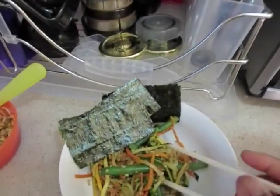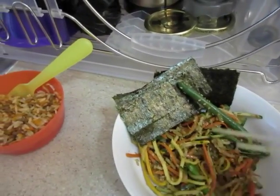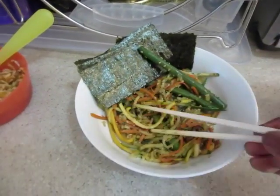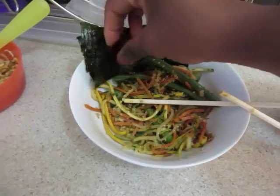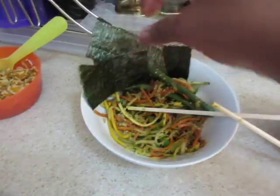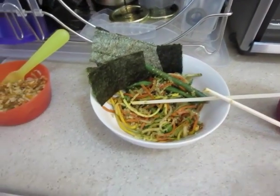I didn't do much vlogging today but I wanted to come in and show you guys what I'm eating because it's so yummy. I made it earlier today, and I'm having it with some seaweed — the kind usually used to make sushi. I just cut it up into little pieces and have a little bit of that. It's really yummy and delicious and not too heavy.